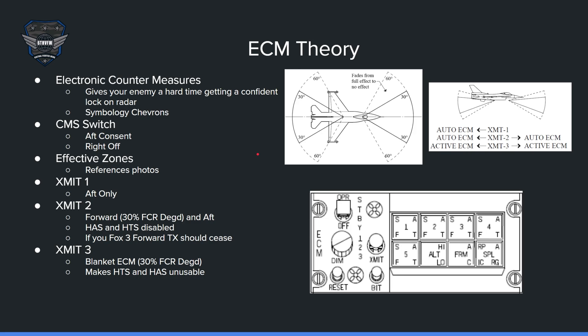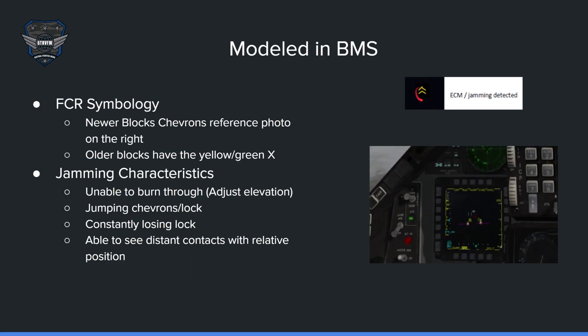ECM theory: the point of ECM is to give your enemy a hard time getting a competent lock with their radar. If your enemy cannot lock you up, it's hard for them to fire a missile at you because they don't see you on their radar. If you see someone jamming your radar, you'll see chevrons on your FCR — those chevrons mean someone is jamming in that area.